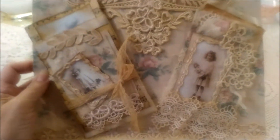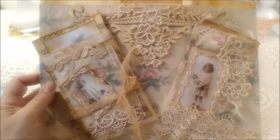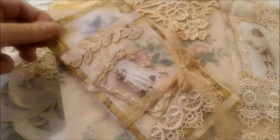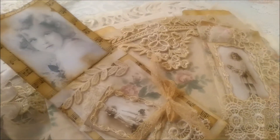This one, like I said, is called Girls with Their Dolls, and I used a lot of trims and glassine bags. This one I put my favorite image in — I might make that into a little booklet yet, I don't know.